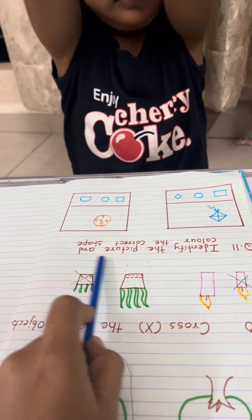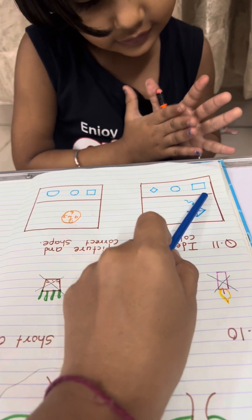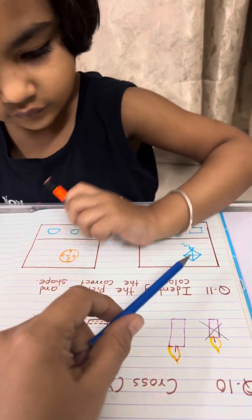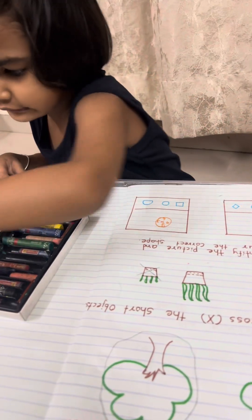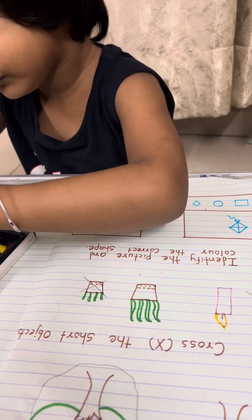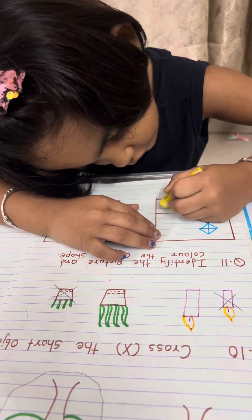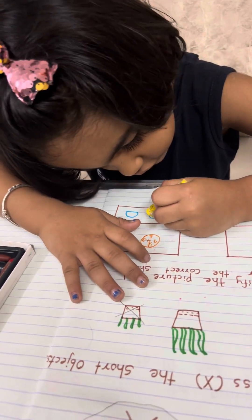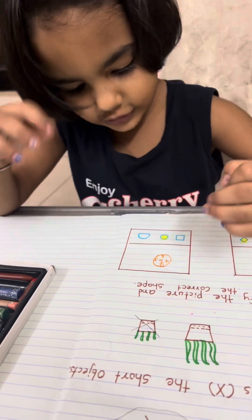Now question 11: identify the picture and color the correct shape. Which picture is this? It's a kite — identify the shape of the kite and color it. Color it fast. Yes. Which picture is this? Clock. Okay, now the shape — color the proper shape. Very good. Done! Yay!